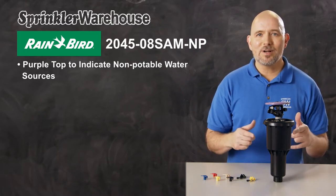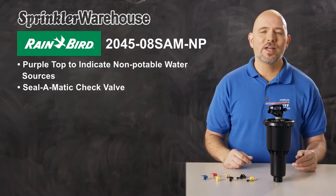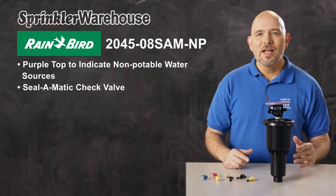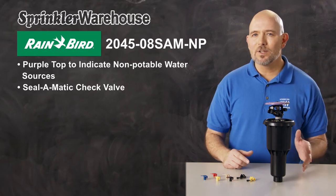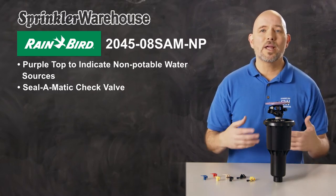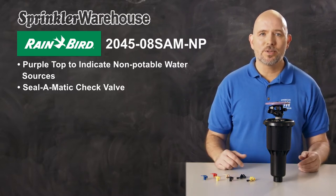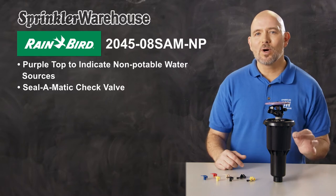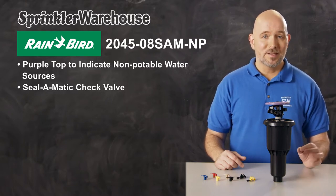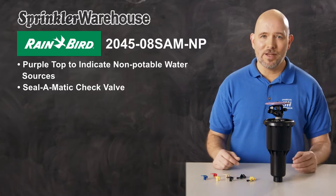This model of MaxiPaw also has a Seal-O-Matic check valve. Having a check valve prevents low head drainage. If there's a significant elevation difference within a zone, when the sprinklers are shut off the lowest heads often drain the water out of the piping within that zone, which can result in puddling and erosion. A check valve will prevent water from draining out of the head. The Seal-O-Matic check valve on the MaxiPaw works with up to 10 feet of elevation change.